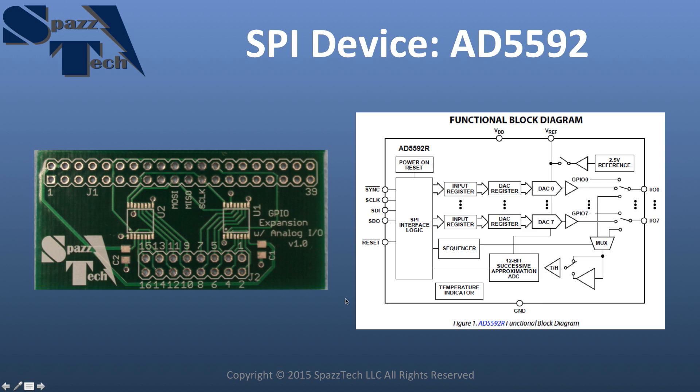In the particular example we're using today, I'm going to be using a prototype of a board I have in development — an add-on to the Raspberry Pi that gives it analog input and output capability and really expands the general purpose I/O. The device I'm using is an AD5592, a chip from Analog Devices. It's an 8-channel, 12-bit analog-to-digital converter or digital-to-analog converter. It also allows digital input, digital output, and has an internal temperature sensor — a lot of capability in one chip that's configurable over the Serial Peripheral Interface.